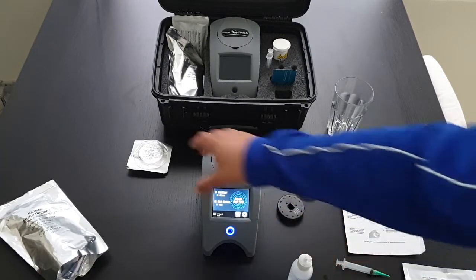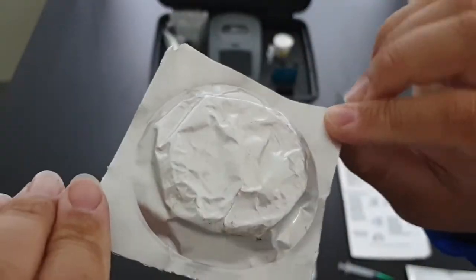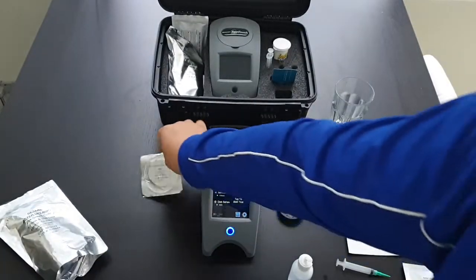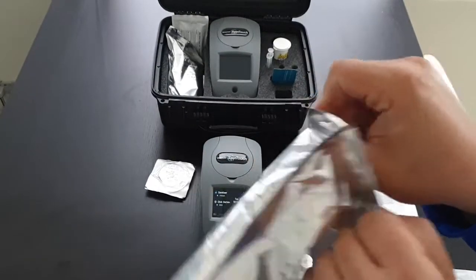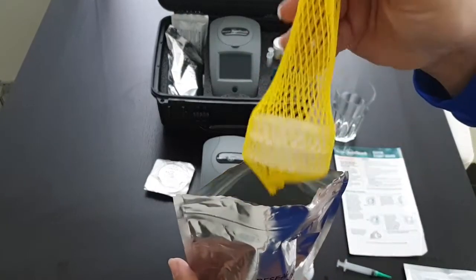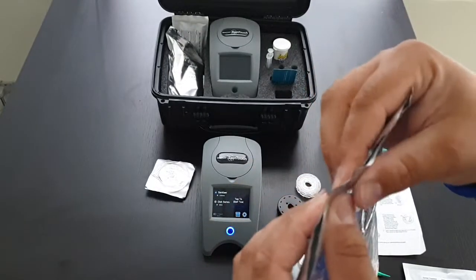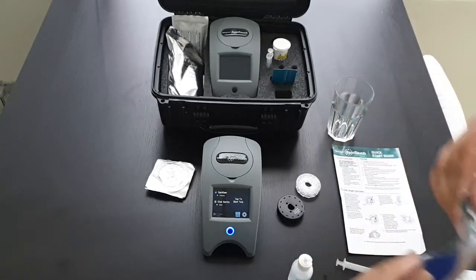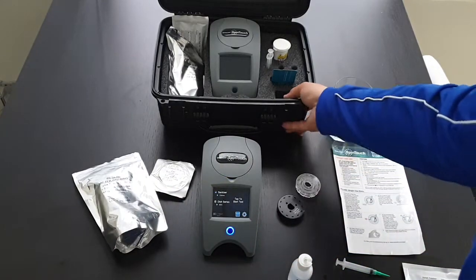These are the old discs that used to come in individual packets. The new discs come in a pack of 10. This needs to remain sealed or it will ruin the discs. These need to be kept cool — if you leave them in a hot car it will affect the results and you can get false readings. The common thing is to get a high combined chlorine.